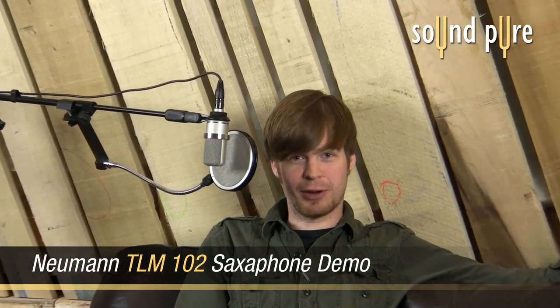Hey everyone, this is David at SoundPure Studios, here to tell you about the new Neumann TLM-102 condenser microphone. We're going to be putting it through its paces today, so let's get into the studio and record some saxophone.